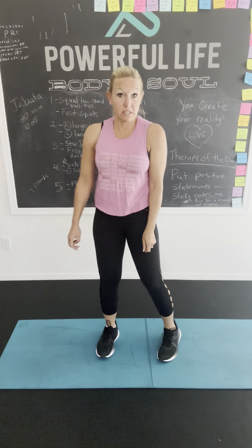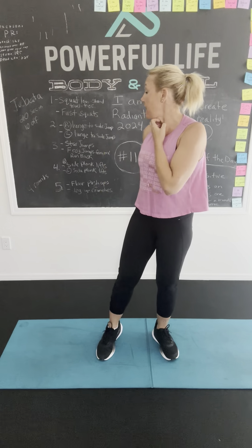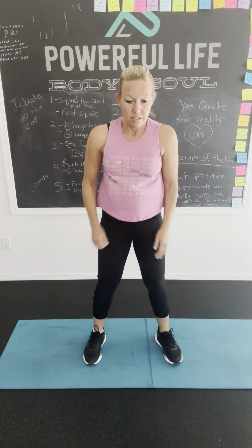Now we're going to be doing fast squats. That was low and slow. Now we're fast. Ready? Go. Fast, fast, fast. Go, go, go, go, go. All right. You got it. Four, three, two, one. All right, good job.